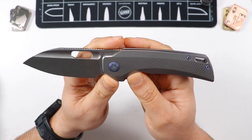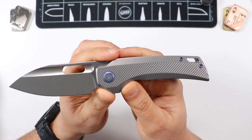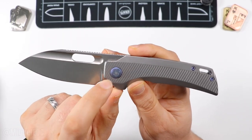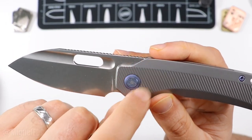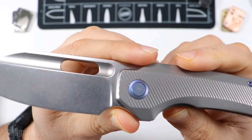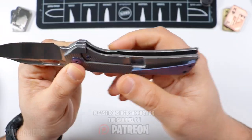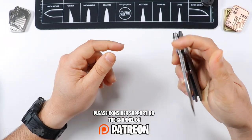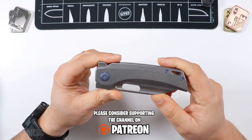We have blue/purple anodized accents going all throughout. The pivot has a color as well — this is new for the V2. The first one did not have a pivot color, so that's different. It is a liner lock, and we have all kinds of deployment options going on on this bad boy.